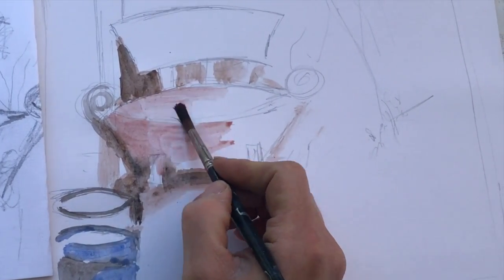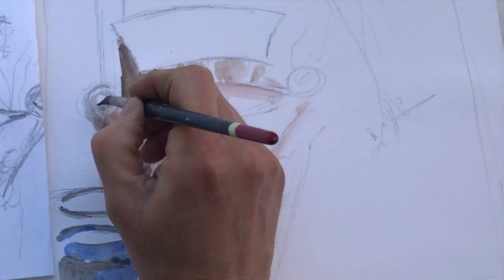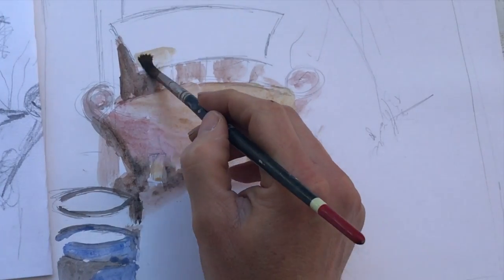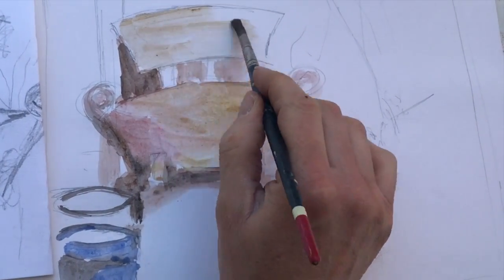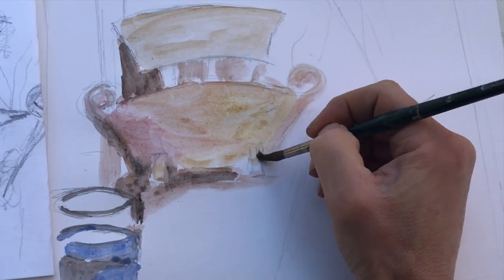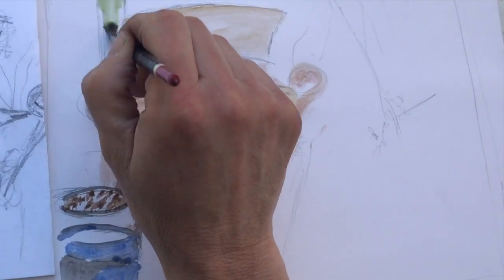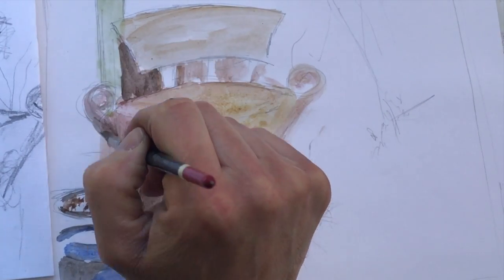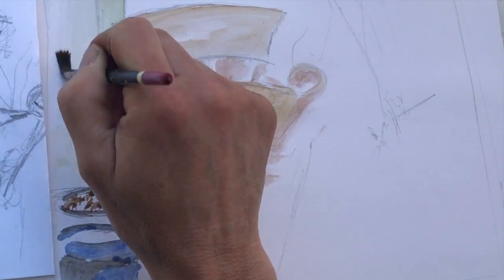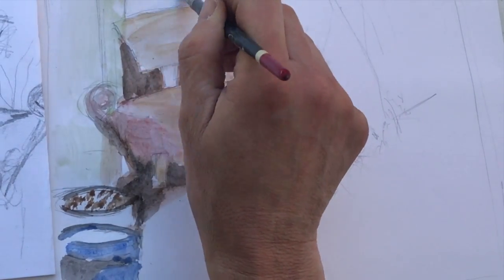Quickly filling up as much of the white paper as I can. I add a pale green to the wall behind the bench. These are not accurate colours, but help distinguish one area from another.